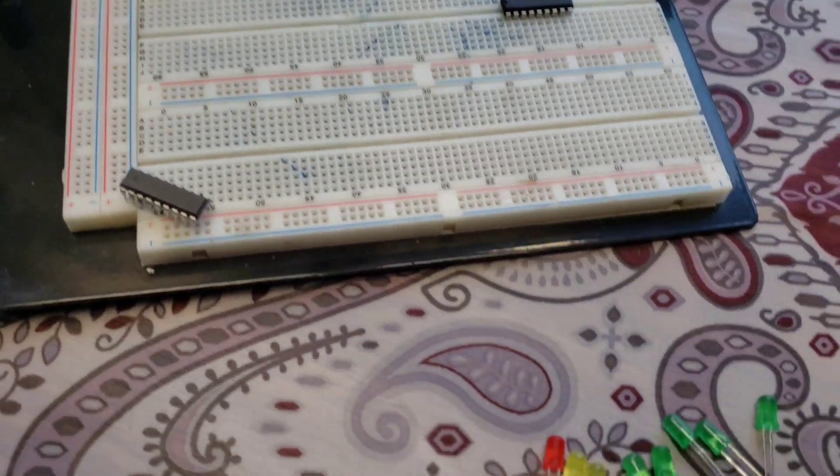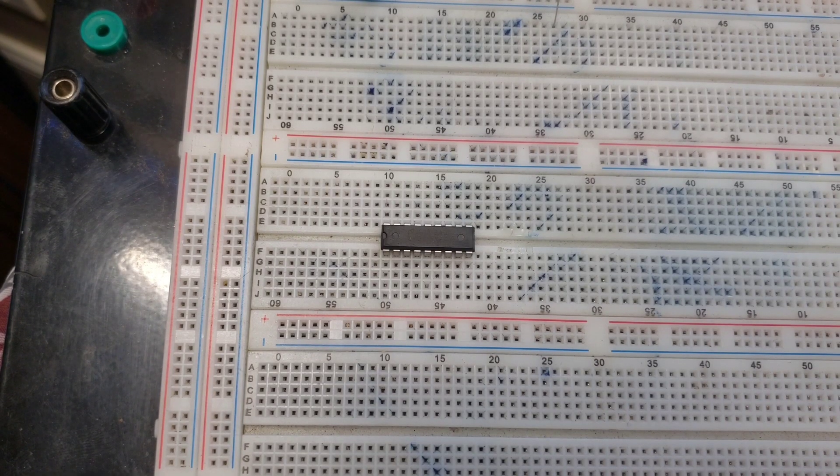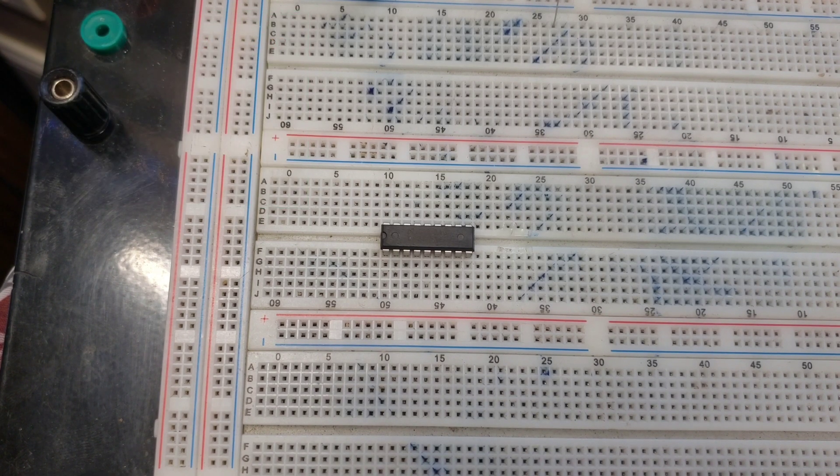All right, I'm going to go ahead and set up and let's start building this circuit. So here we go. I think I'm going to go ahead and put up a picture of the circuit diagram so you guys can kind of follow along and see what I'm doing a little bit better. Let's go ahead and get started.